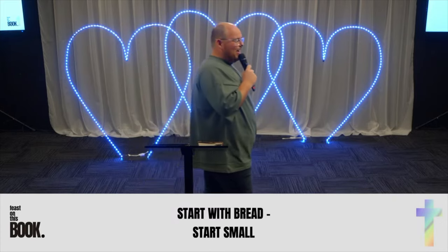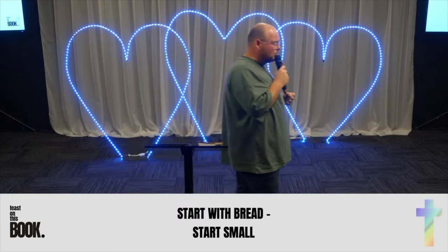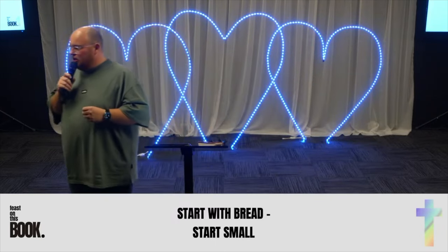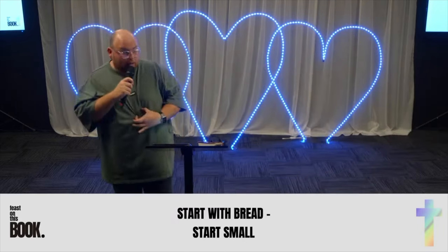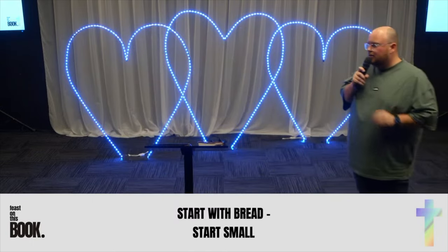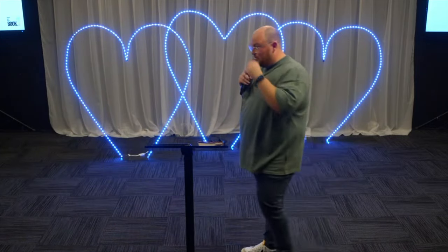I have a group of friends and we have a chat called No Bread, because almost every week we'd have dinner together and have garlic bread, then dinner, then dessert. We found this probably wasn't the best for our bodies, so we decided no more bread when we gather, except on special occasions when we're feasting. We started small.